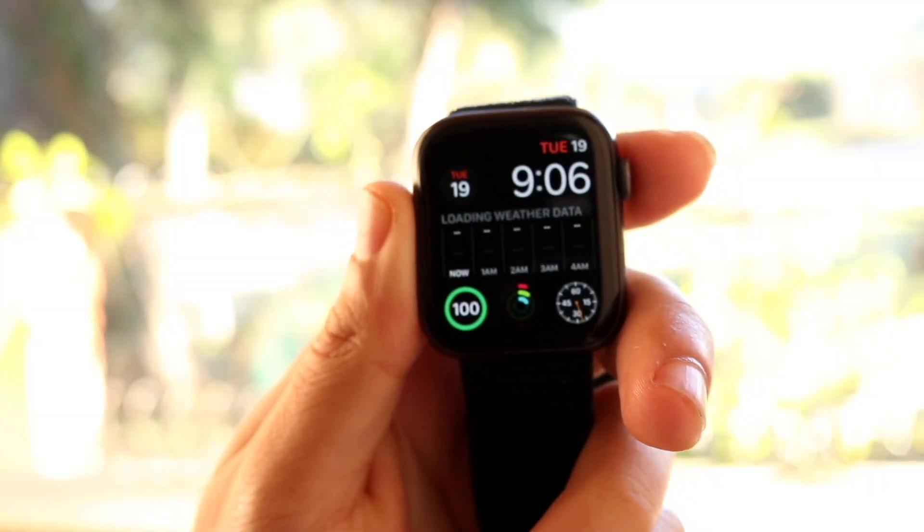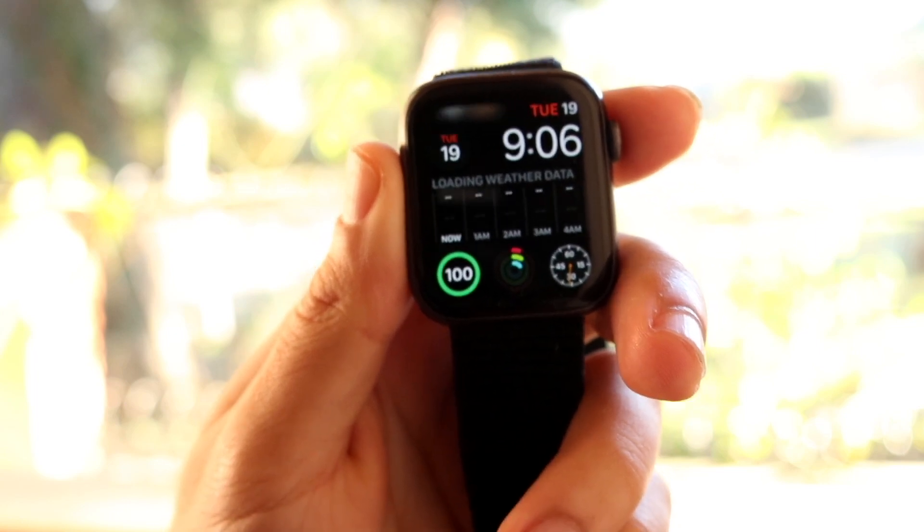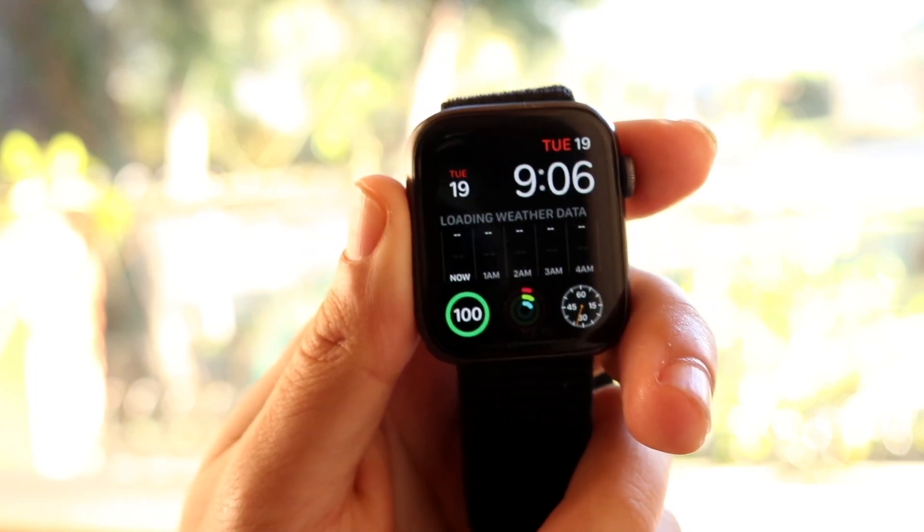You might be trying to figure out how you can turn off your passcode on your Apple Watch. Doing this is actually very basic and it really doesn't take too much time at all.